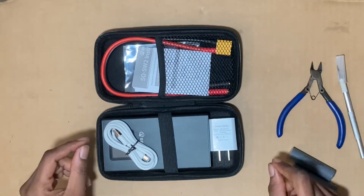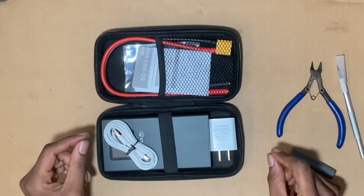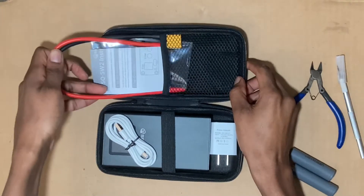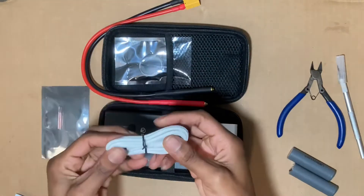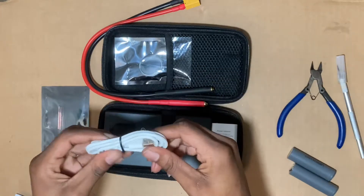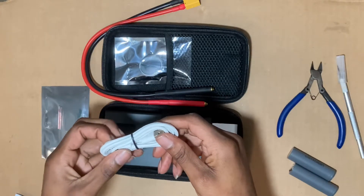One thing I have to say though — I'm a little disappointed because they said that there would be a pedal included and there isn't. But I got it for a really good price so I was okay with that.